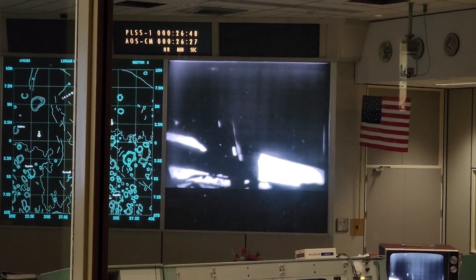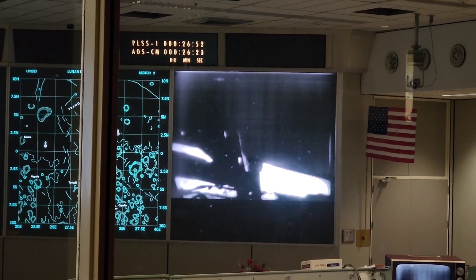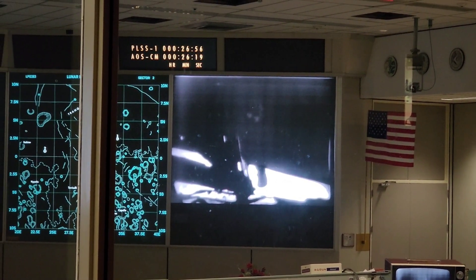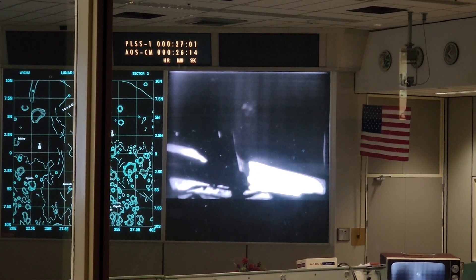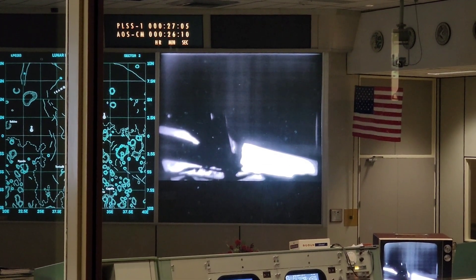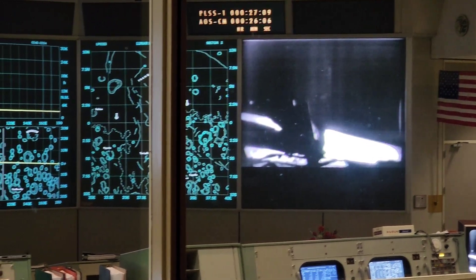Good, Neil. We can see you coming down the ladder now. You can take a 10-second look — he just gets over at that. Getting back up to that first step. It was collapsed too far, but it's very quick to get back up. Roger, we got it. We're going to get some jobs done.